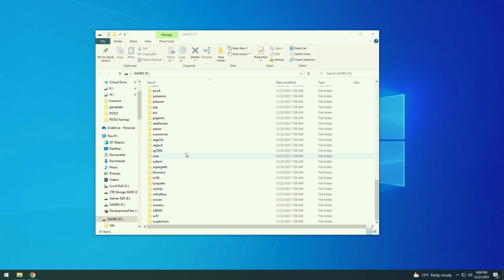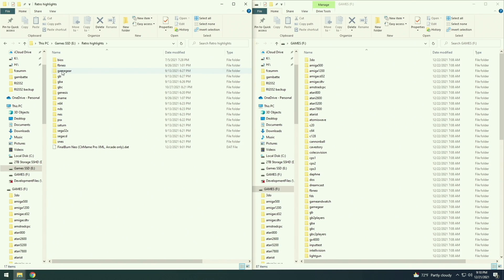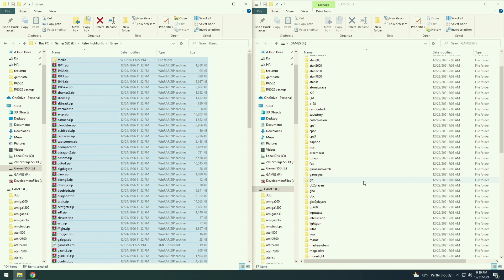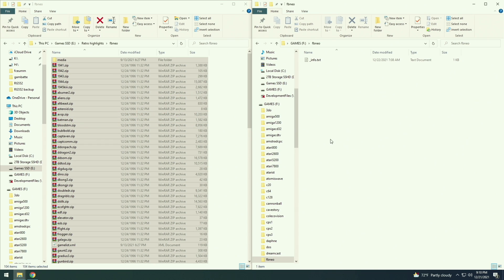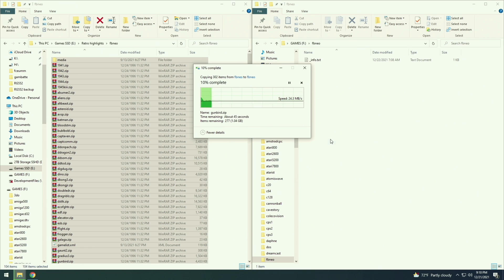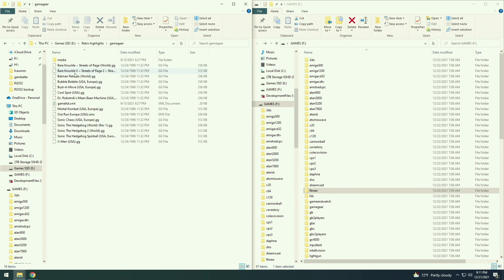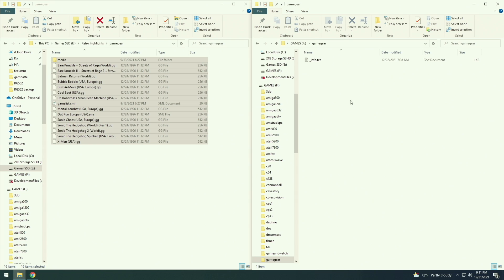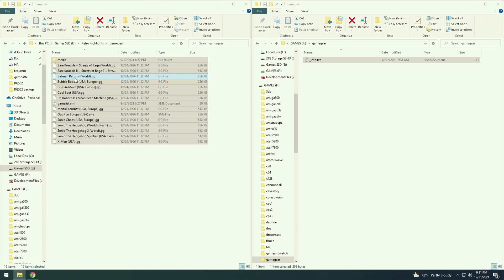Once you've booted up and closed down the system, remove the second SD card and put it back into your computer. We now have a new file system on that second SD card with folders to put all our different games into. Each of these folders corresponds to a specific system emulated in the Linux operating system. For example, if I want to play some Final Burn Neo games with classic arcade titles, I can move them over to that Final Burn Neo folder. Each folder is going to have an info text file showing you all the file extensions accepted by that particular emulator.